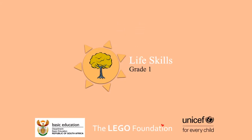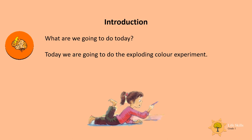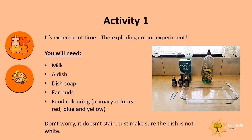Hello grade ones, mommies and daddies, and welcome to another active learning at home life skills lesson. This one's exciting! The topic is the food coloring experiment. Today we're going to do the exploding color experiment — doesn't that sound exciting? It's experiment time!